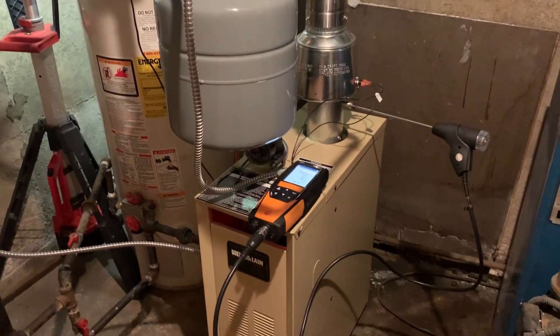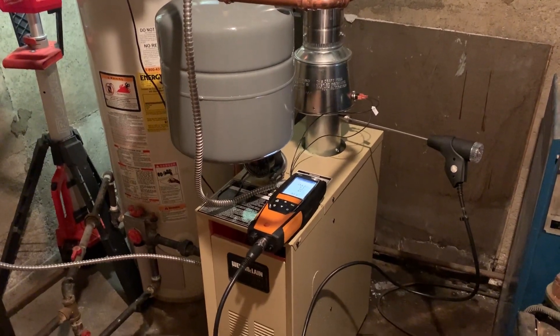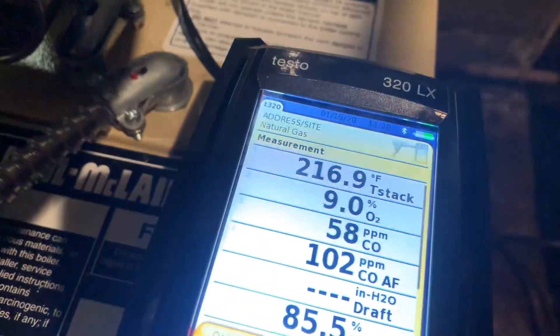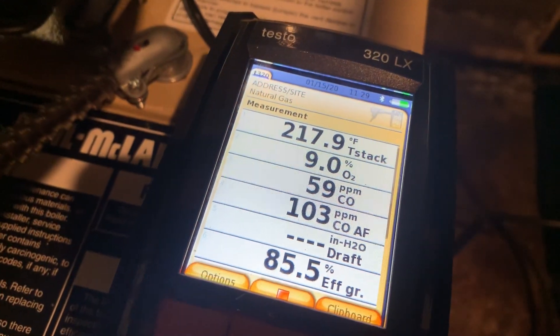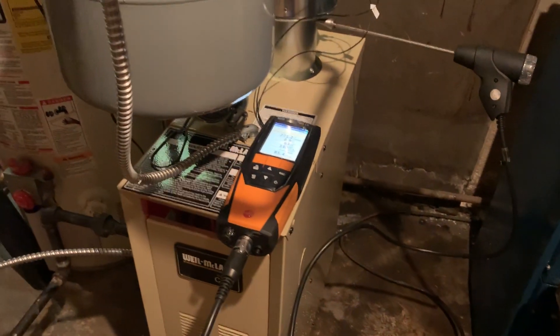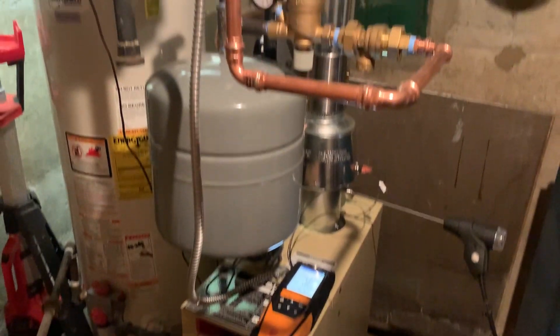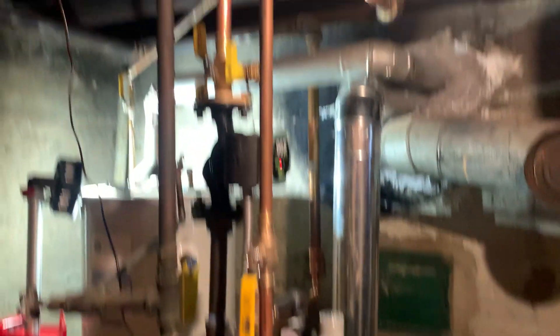We are commissioning and starting up this boiler for the first time. We've got our Testo 320 combustion analyzer and we've been running for about five minutes to let those numbers stabilize. We're checking for O2, carbon monoxide, and CO2 — all those numbers. Here is the completed installation.